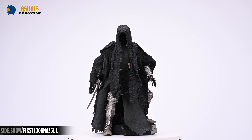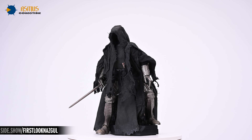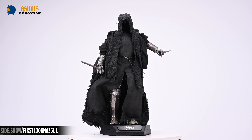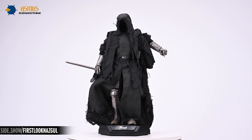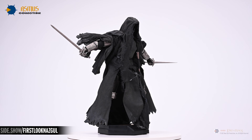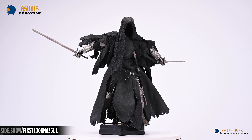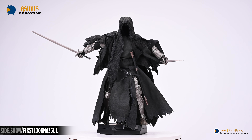This has been Sideshow's First Look at the Nazgul 1/6 collectible action figure by Asmus Toys from Lord of the Rings. Be sure to follow Unsealed and Revealed, Strike a Pose, and How to Be a Poser for even more sixth scale shenanigans. If you'd like more information about this figure, follow the link below, and as always, don't forget to let your geek side show.